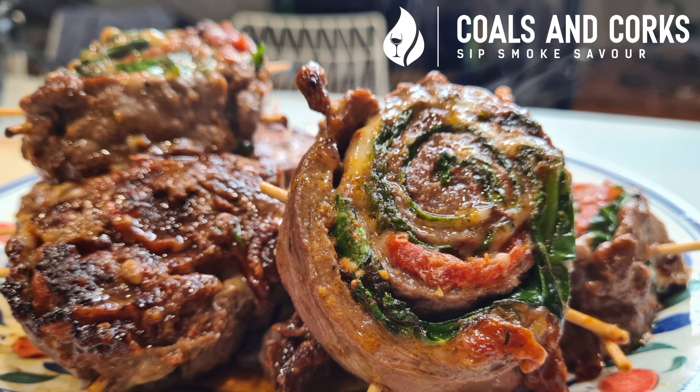And there you go — take her off, plate her up, and you have yourself a surefire winner. Enjoy! Big Bar out.